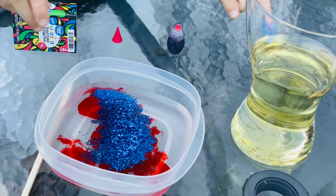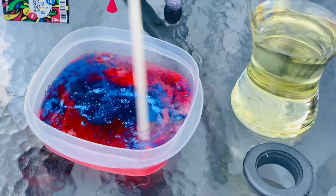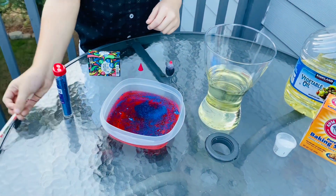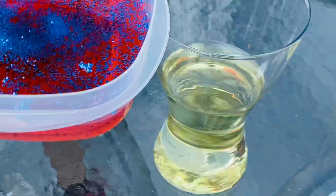And then you have to mix it so the food coloring gets all around the water. And now let's pour it in — the vinegar, I meant the oil.